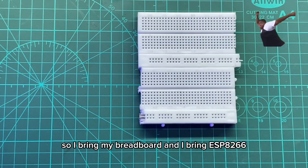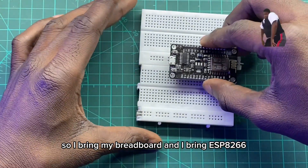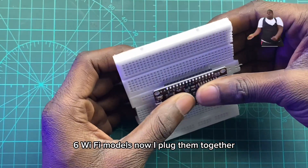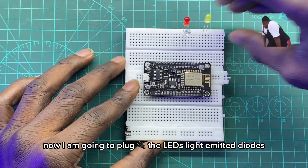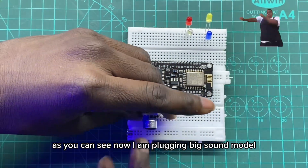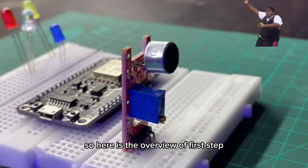I bring my breadboard and the ESP8266 Wi-Fi module, and I plug them together. Now I am going to plug the LEDs — light emitting diode. Now I am plugging in the big sound module. Here is the overview of the first step.